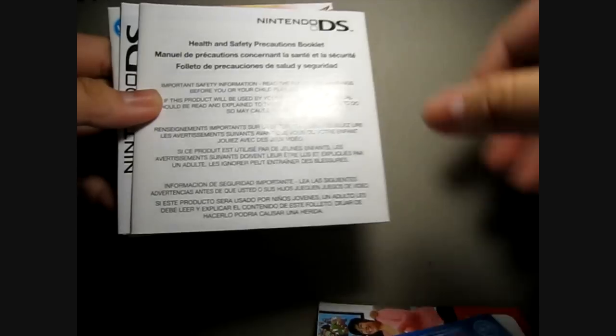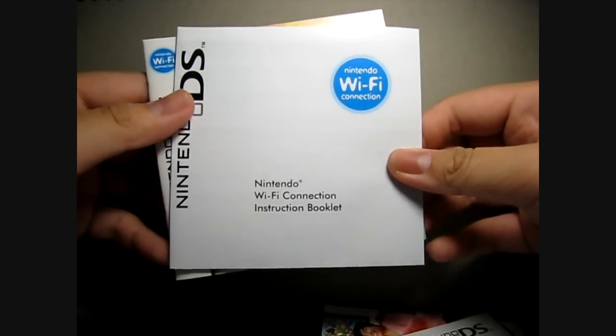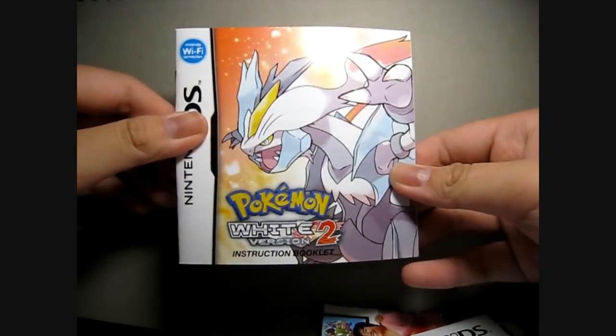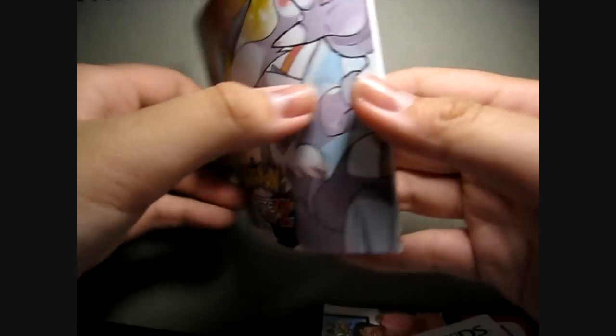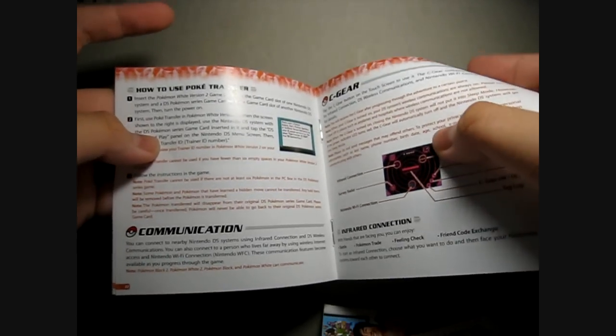Here is the health and safety booklet, the Nintendo Wi-Fi connection booklet, and the instruction booklet — just some basic information about the game. So yeah, just look through it. Basic information like the C-Gear screen and everything: Poké Transfer, communications, Entralink, Wi-Fi Club, Global Link — and that's about it.